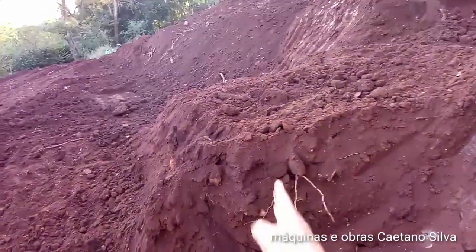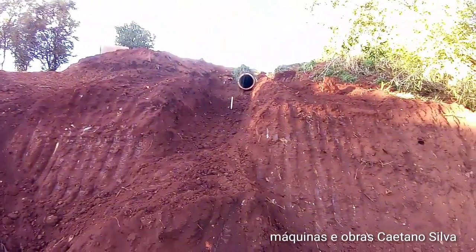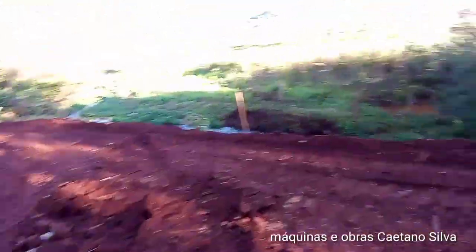Eu deixei esse bigode aqui, esse bico aqui, porque o tubo vai vir até aqui — essa parede vai encaixar fora dele. Muita pedra, muito lixo, mas deu certo. Aqui eles vão encher de pedra amarrada.